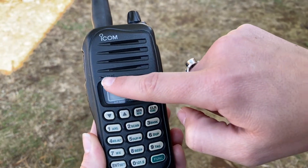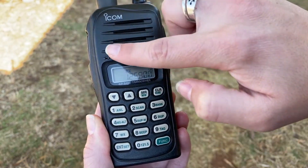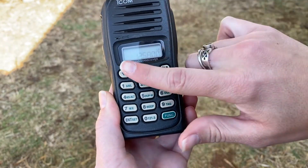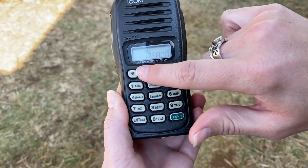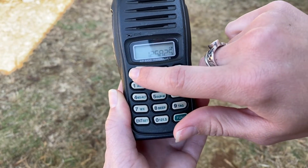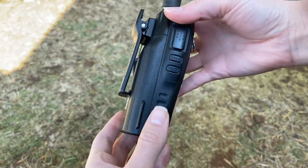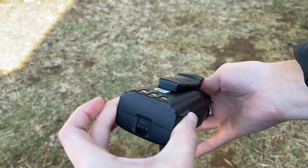The microphone and speaker are situated on the top half of the radio. The channel recall buttons are located above the keypad. Part of an operation check should always be inspecting the overall condition of the radio.